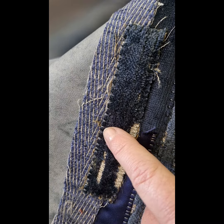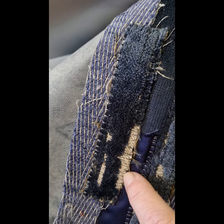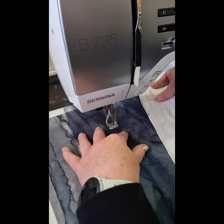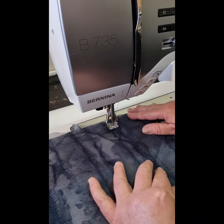Here you can see where I used the blanket stitch, and it just adds some extra texture to my piece and I absolutely love it. I have dark blue organza strips and I'm just covering the rest of the wallpaper with it to create a stormy night sky.